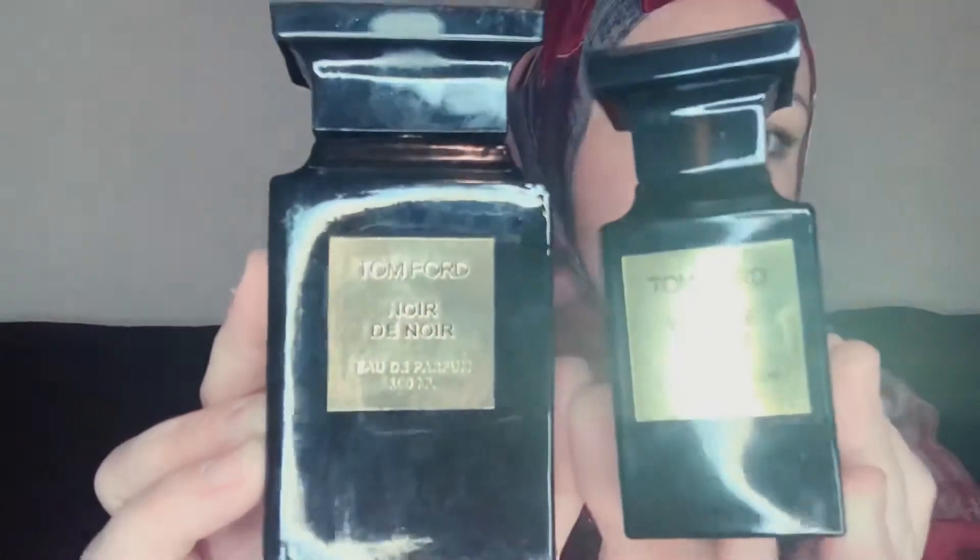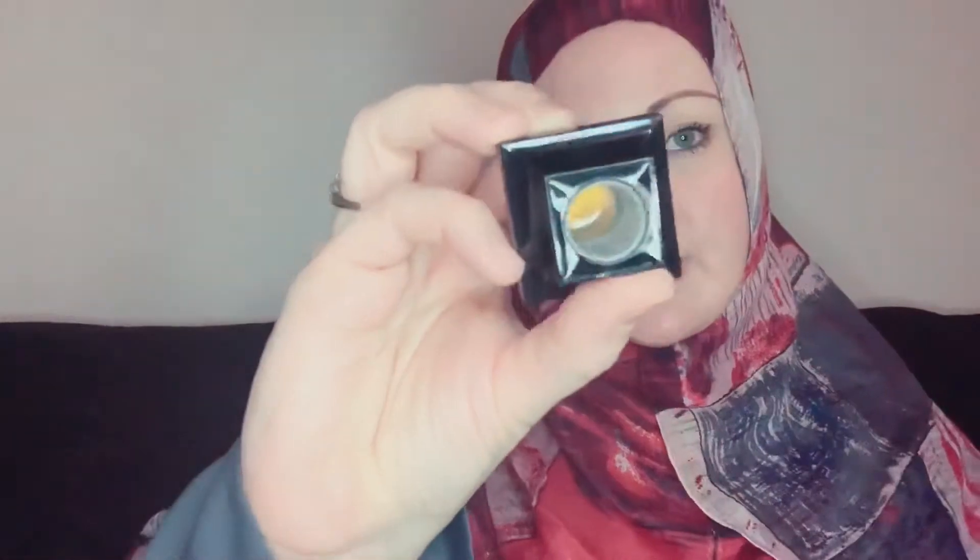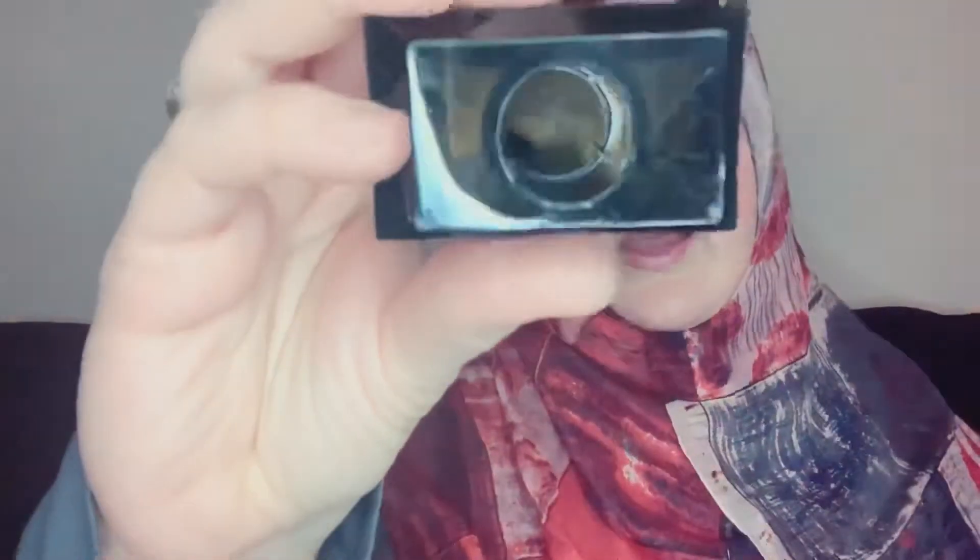The next one is Tom Ford. Here's a real bottle and here's a fake bottle. You can tell by the printing and the cheap sticker on the fake. The main telltale sign is inside the cap — the real bottle has a plastic piece around the inside, whereas the fake does not. The gold color is also a little off on the fake.